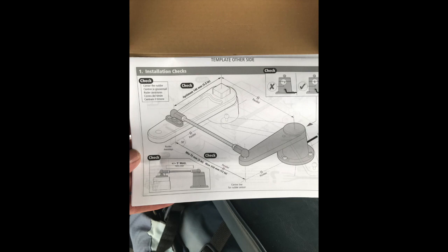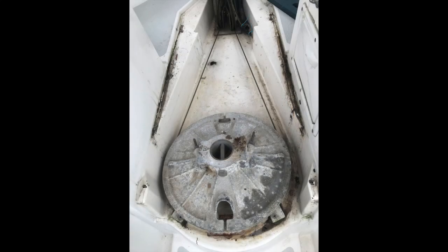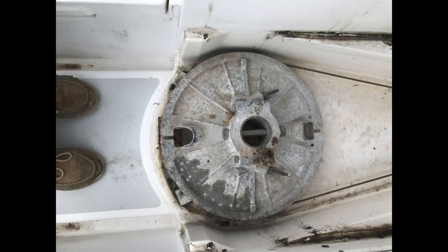Unfortunately, the instruction diagrams don't look much like what I have on my boat. So, as is often the case when installing equipment on your sailboat, some improvisation is required.